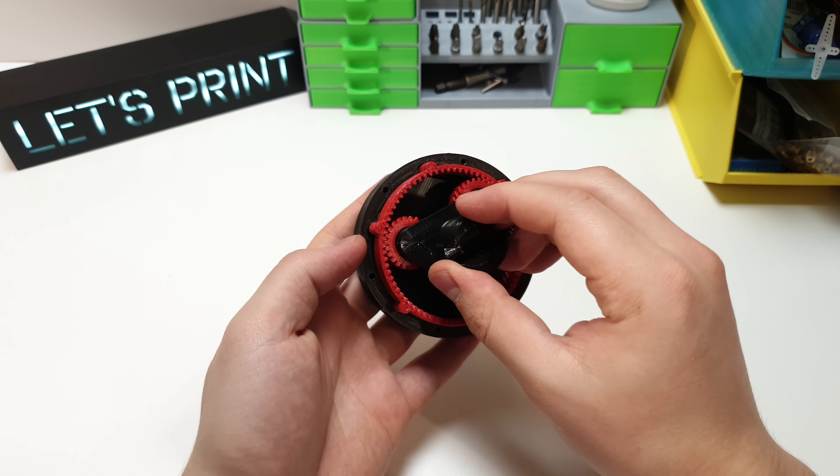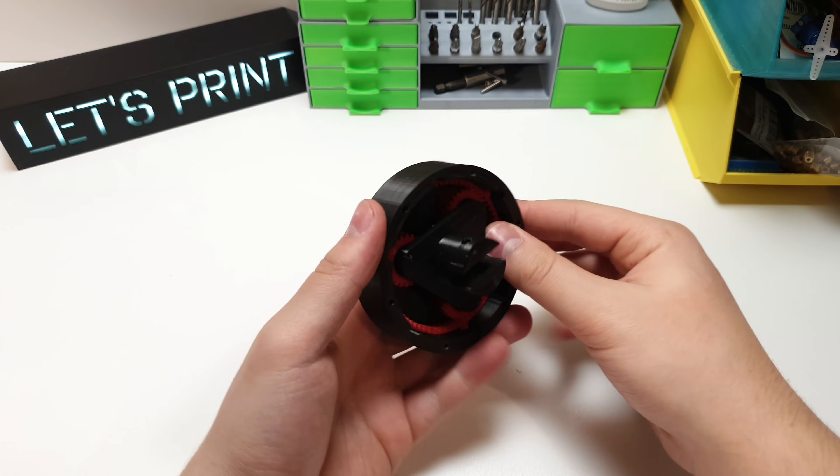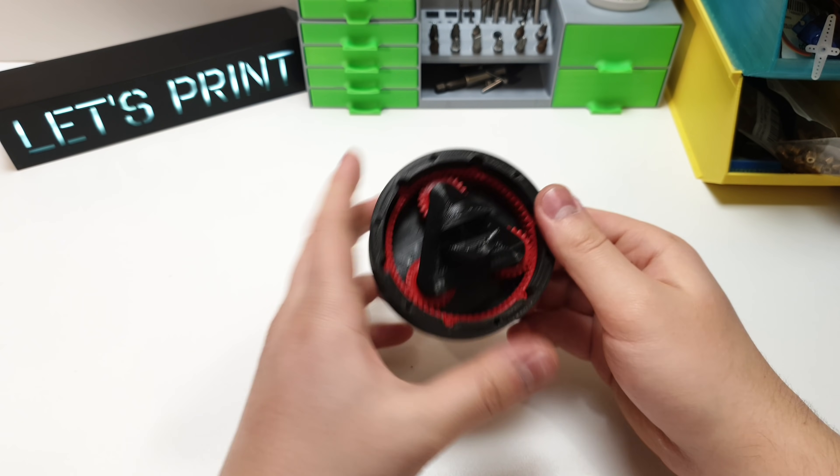This looks a bit sloppy right now, but when it's inside the gearbox body it will hold together nicely. Make sure that gears are spinning freely, and if so we can install the motor.